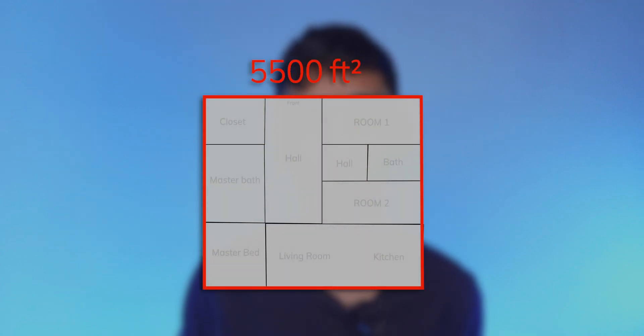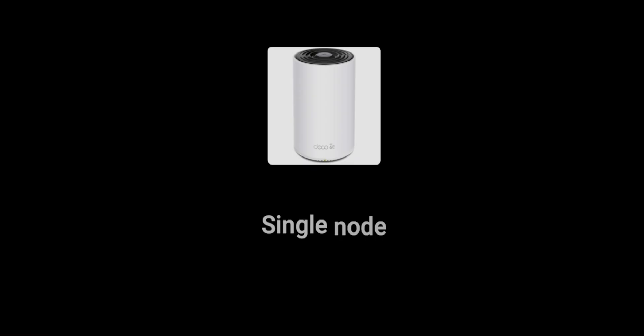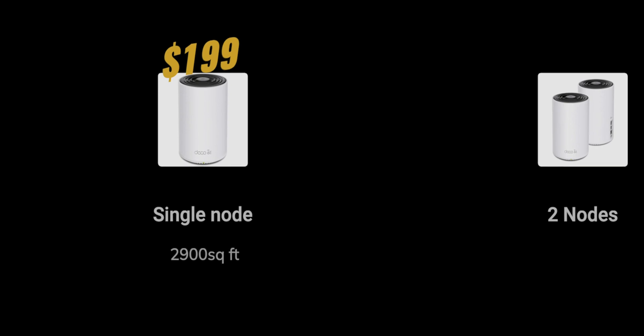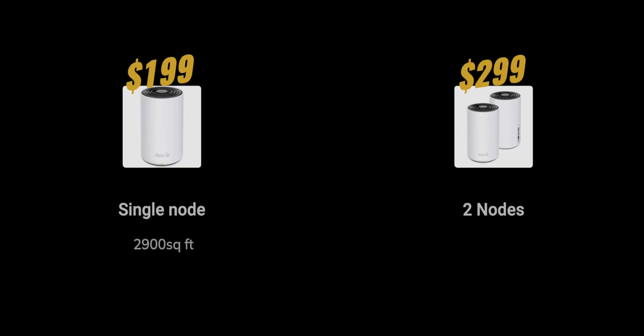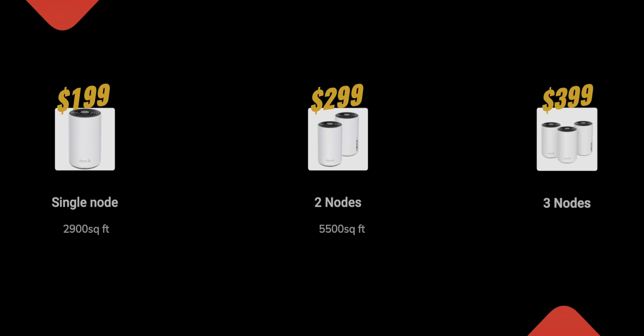This is a tri-band mesh system. The coverage is about 5,500 square feet for two nodes. There are three options available: one node at $199.99 covering 2,900 square feet; the two-pack — the one we have — at $299 covering 5,500 square feet; and a three-node pack retailing at $400 covering 7,200 square feet.